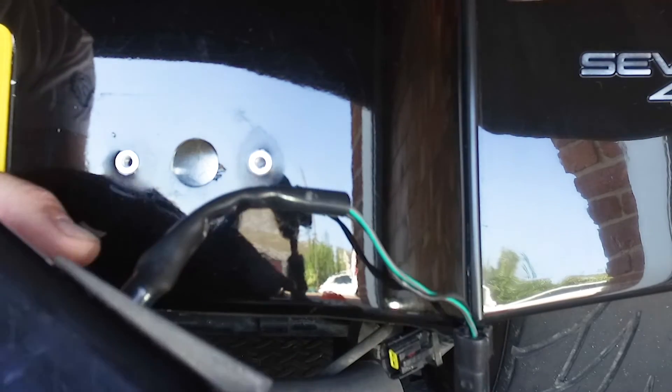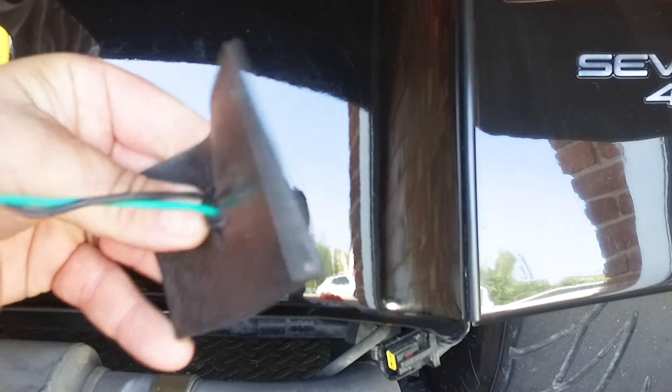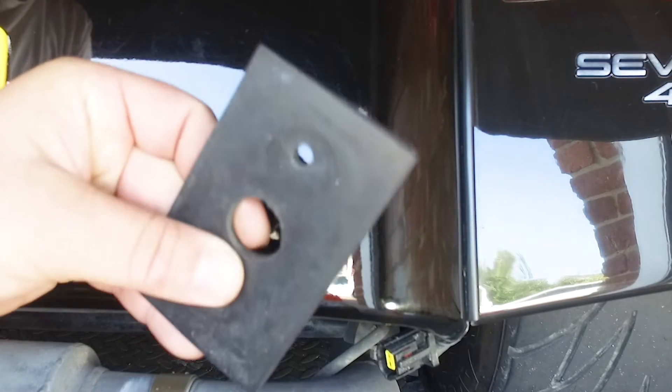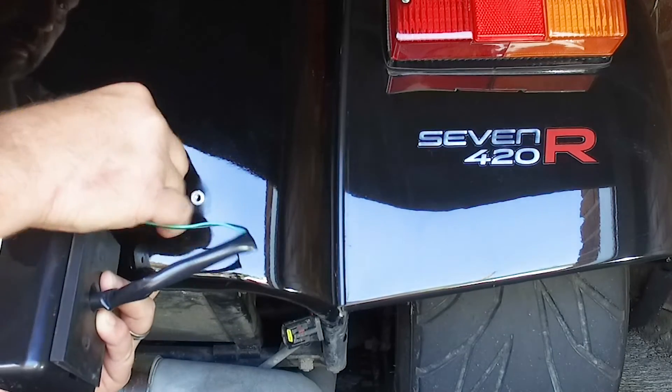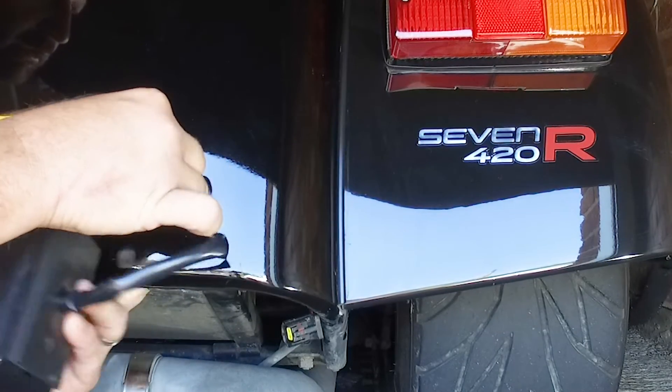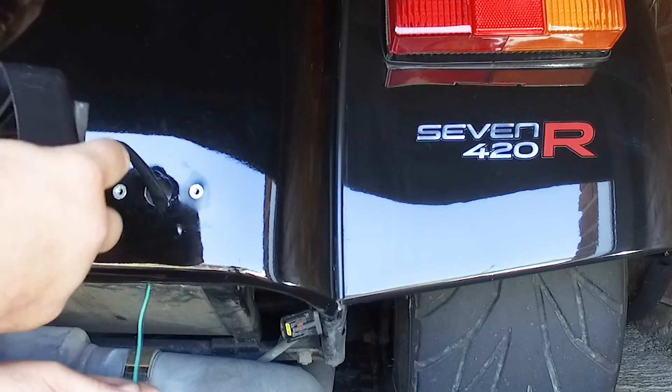Please note: these screws and the rubber block need to be retained for use later. Take your new Just Add Lightness Fog or Reverse Light. Feed the socket and wire first through the rubber block and then through the hole in the car.